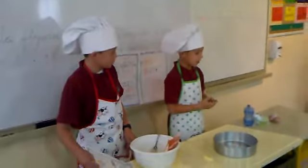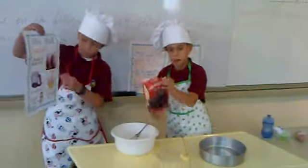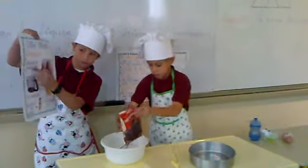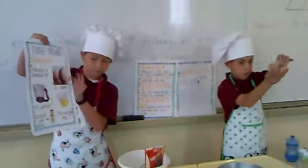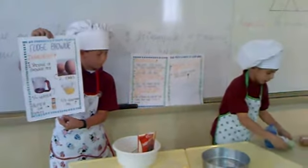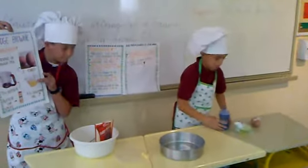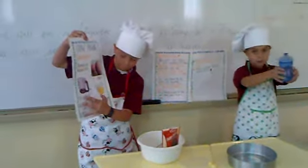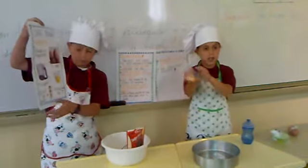The ingredients are: you need one package of brownie mix, two eggs, two thirds of vegetable oil, one fork of water, and butter and rice.